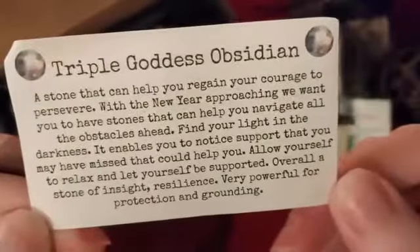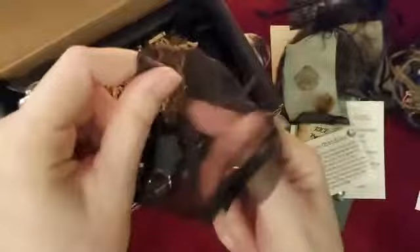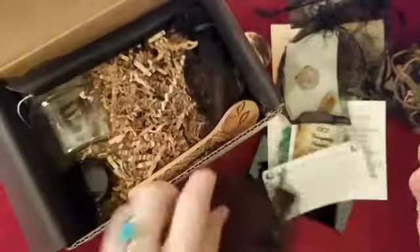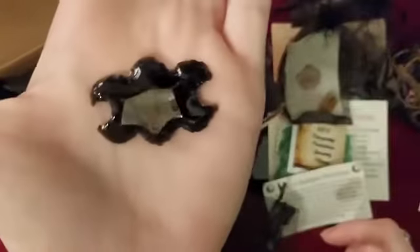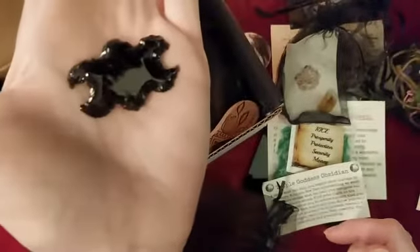Here we have the triple goddess obsidian — I'm going to read that. And this is gorgeous — look at that! So pretty.